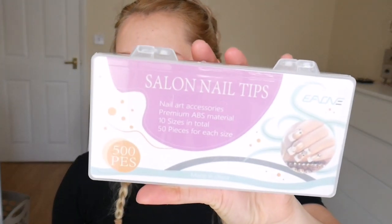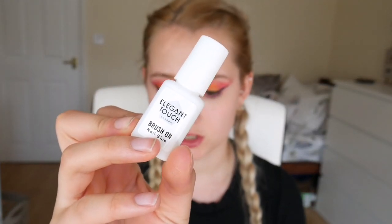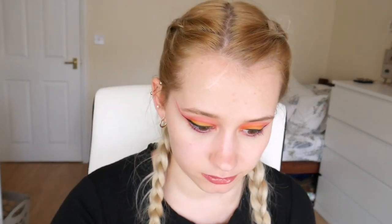Everything I'm using in this video will be in the description box below. I've got these tips with me today - I've waited ages for these. They come with a tip cutter and some nail files. I also have my nail glue from Amazon which is really cheap, and I'm going to be using my Miley nail prep and polish. I just have really short nails and I want them a little bit longer, a little bit more elegant - not too long, just a tiny bit.